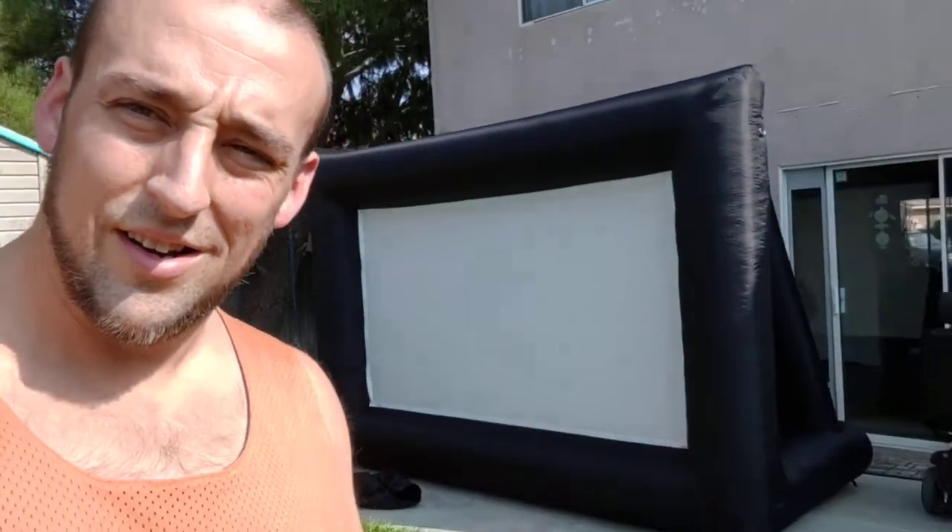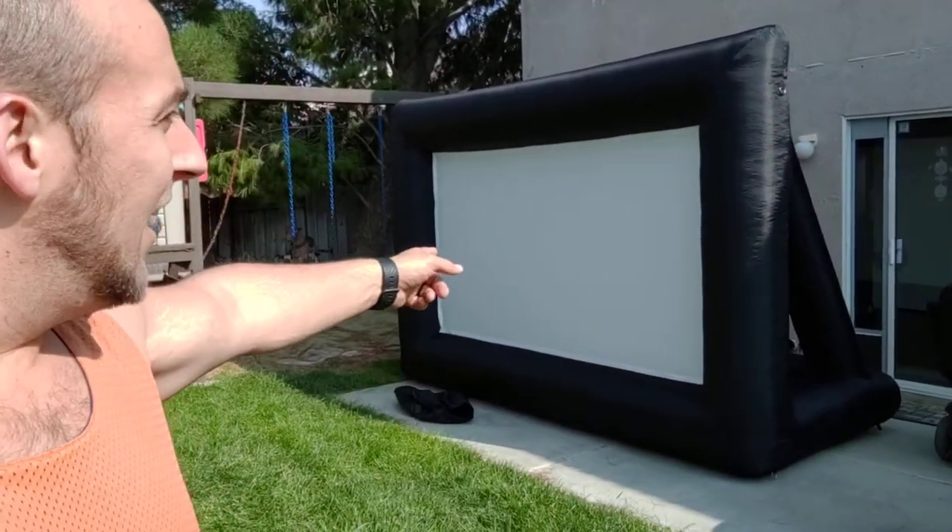I'll back up all the way so you can kind of see a good clear picture. There it is.